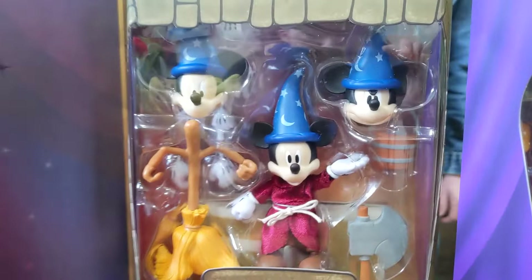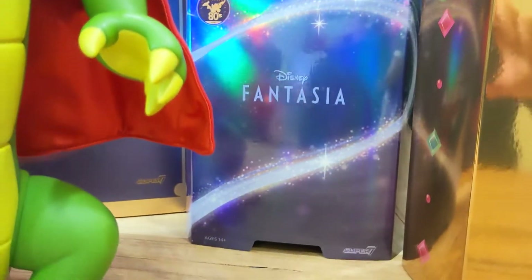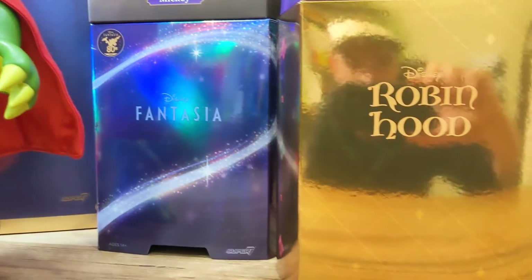Very, very cool stuff. Excellent packaging too. Super 7 Ultimates figures are definitely the height of packaging in the collectibles industry.